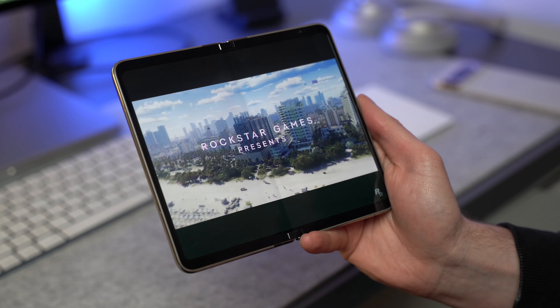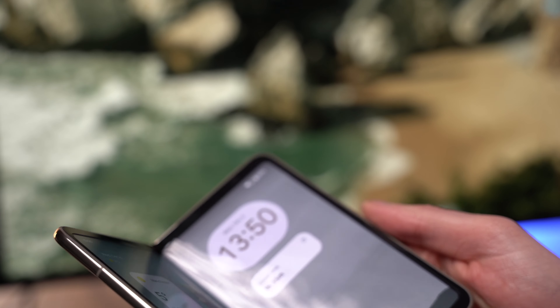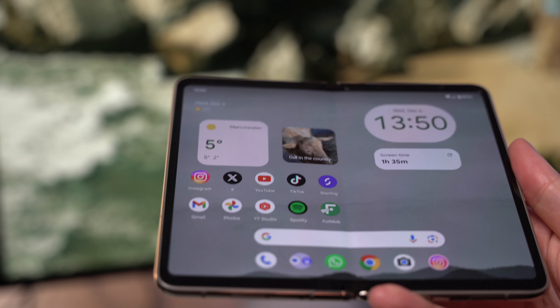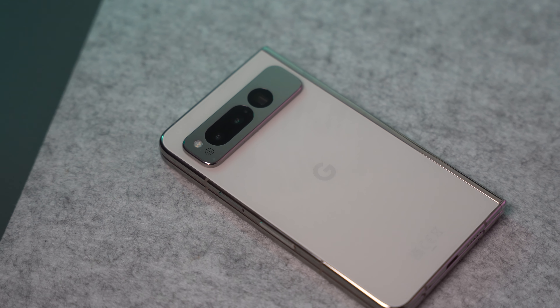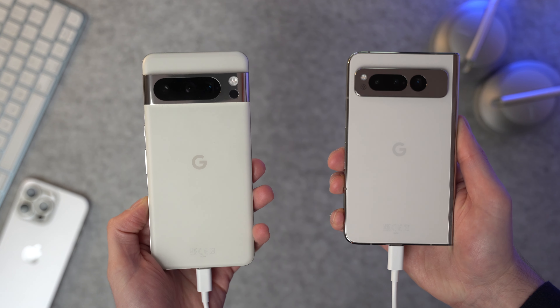The bezels on the Pixel Fold were probably one of the biggest talking points when Google announced it, but honestly they don't bother me at all. It's nice to have something you can hold rather than always touching the screen. It might look better if the display went edge to edge, but it's far more practical with the larger bezel. That's my first impressions and unboxing of the Google Pixel Fold — I'm not sure why I waited so long. Samsung hasn't convinced me yet with folding phones, but being deep in the Pixel world with the Pixel 8 Pro, this could be the one.